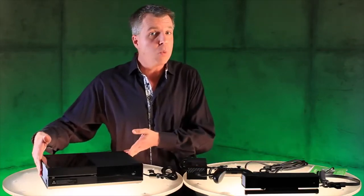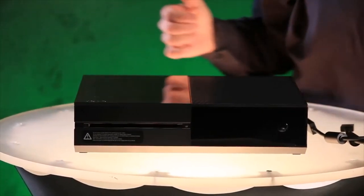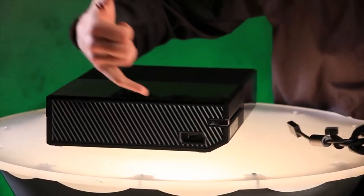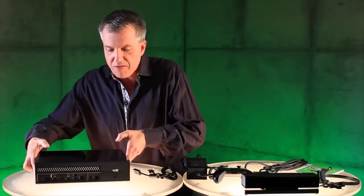Now over here we have the Xbox One console — liquid black, beautiful. You can see right on the front here it's a slot-loading Blu-ray drive. Let me spin it around to the side here. You can see you've got a super speed USB 3.0 port as well as a binding button to get your controller set up. And then on the back we have the ports.